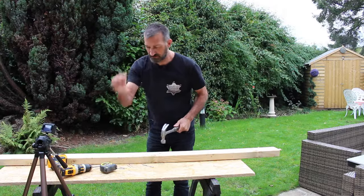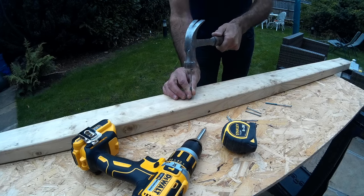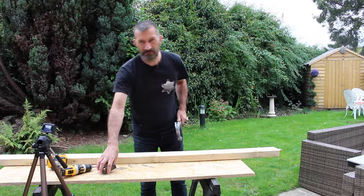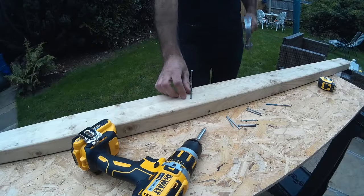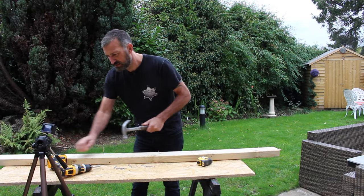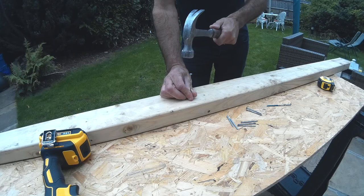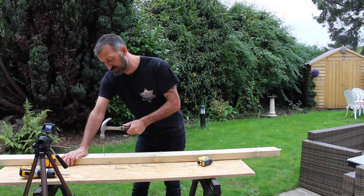To start off, find where you want to hammer. With your nail, tap it in lightly — that's called setting the nail. Then a couple more taps, then move your hand out of the way for the hammering. So that's all set now.